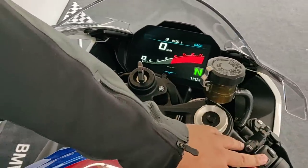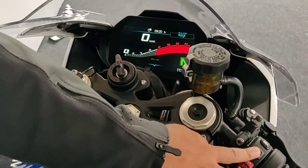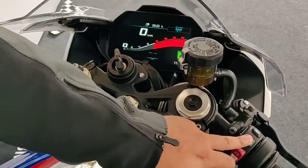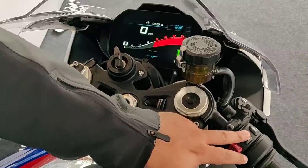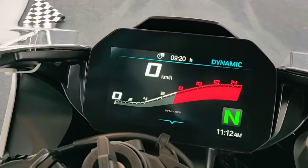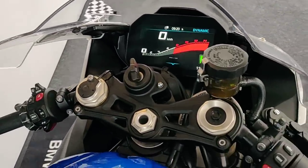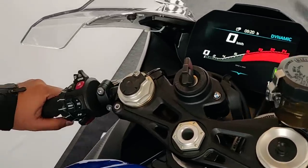Let's start off with the basic modes. You have 4 modes to choose from and there's a mode button here — you just press it to cycle through rain, road, dynamic, and race mode. They are quite self-explanatory and they control various parameters including traction control, wheelie control, and ABS, pertaining to the different conditions you're riding in. You'll find similar modes in other motorcycles as well.